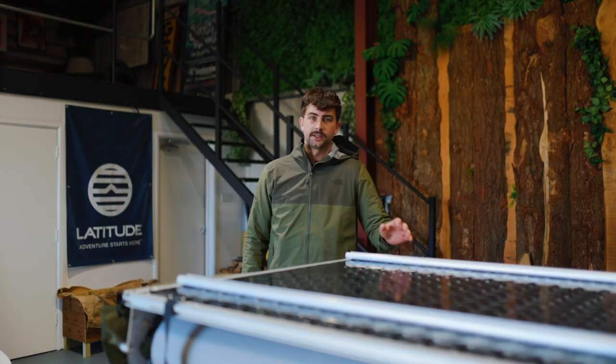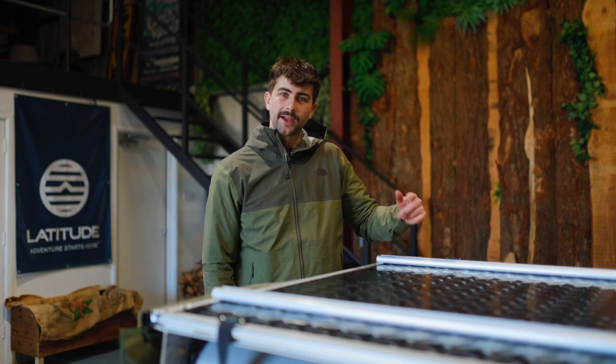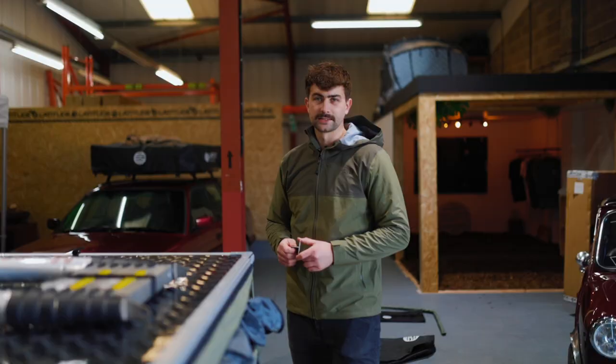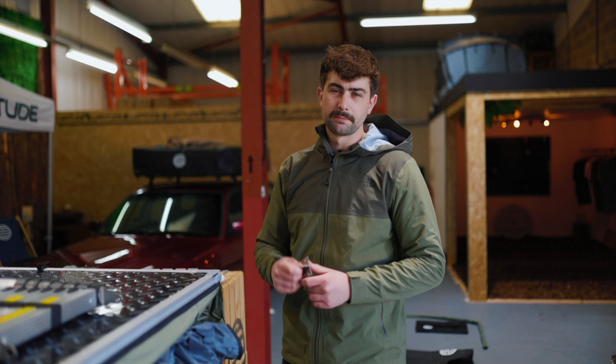So the mounting rails are bolted to the tent, so we're going to roll the tent over and fit the ladder to the other side. The next thing to do is grab your telescopic ladder, the ladder mounting brackets, and the bolts laid out in the installation guide, and we'll get the ladder mounted to the tent.